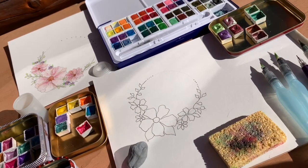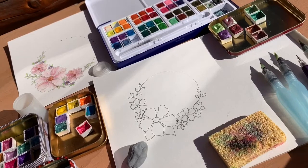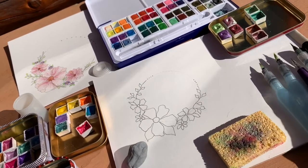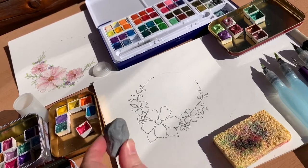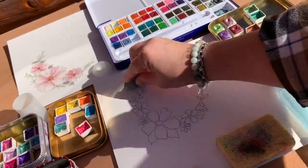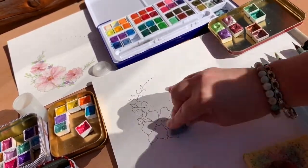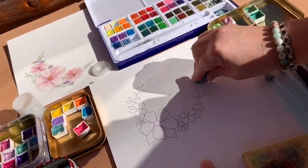I need to erase my pencil lines before I start painting, otherwise they'll kind of be permanent. Any eraser works, but if you do a lot of this I highly recommend getting one of these gummy erasers — they're super great. They erase really well and don't leave any crumbs, so that's great for in the car too, or in my chair watching TV.